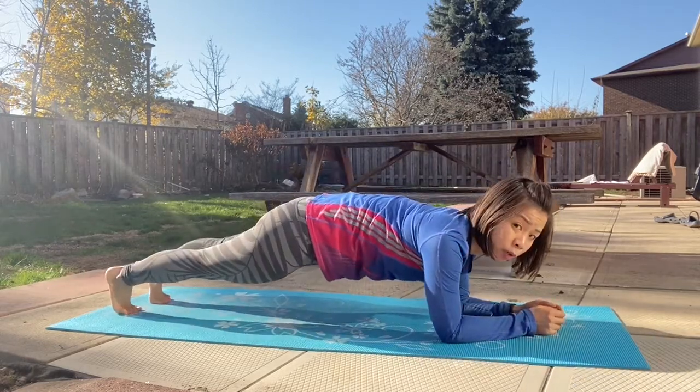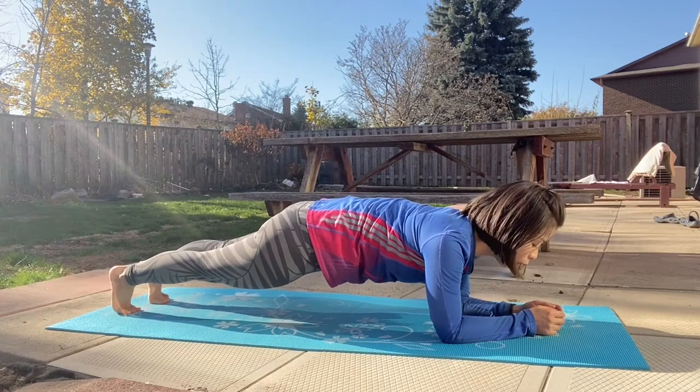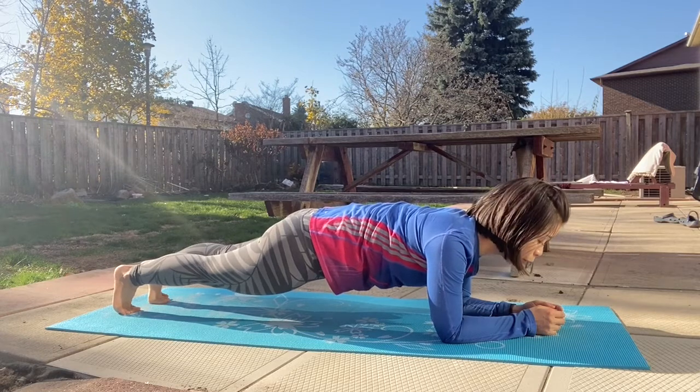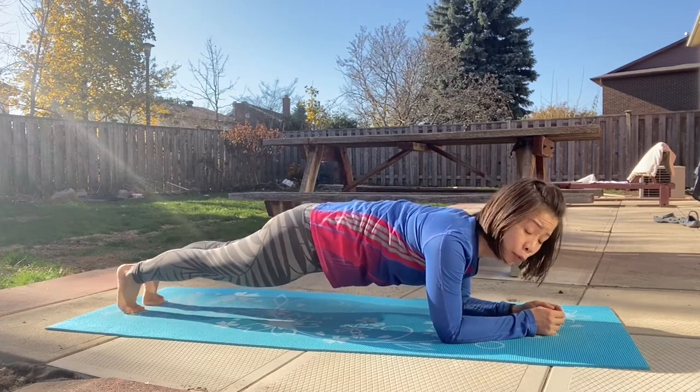Engage your core, make sure our butt muscles are also engaged. Keep our body and legs as straight as you can.